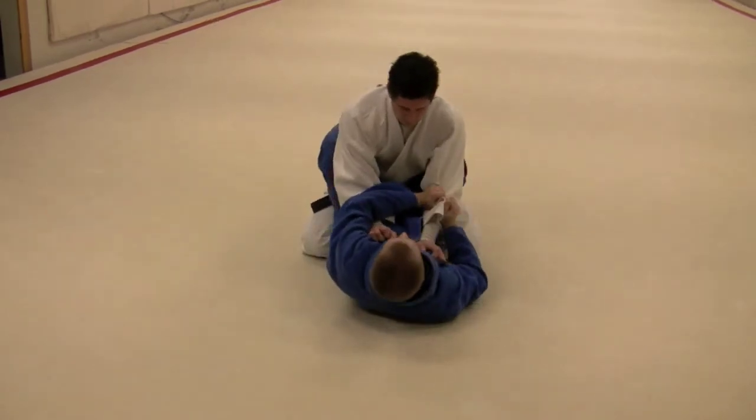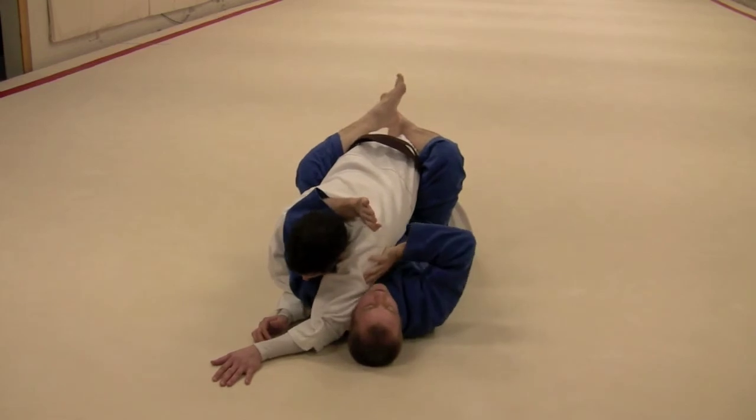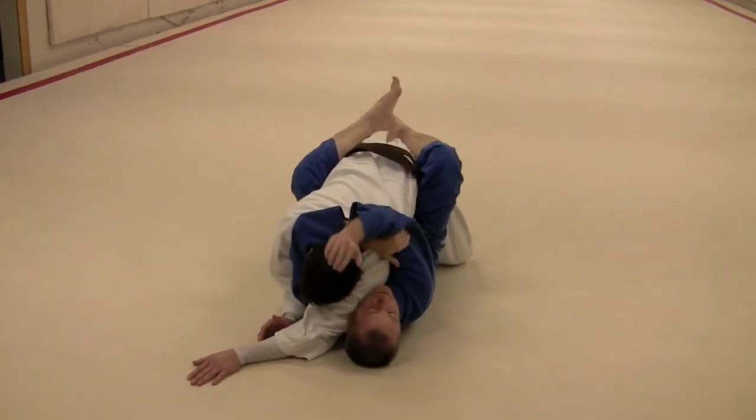Two hands in one spot, pull the opposite ear, let this come around, draw that in deep, grab your own arm, squeeze.